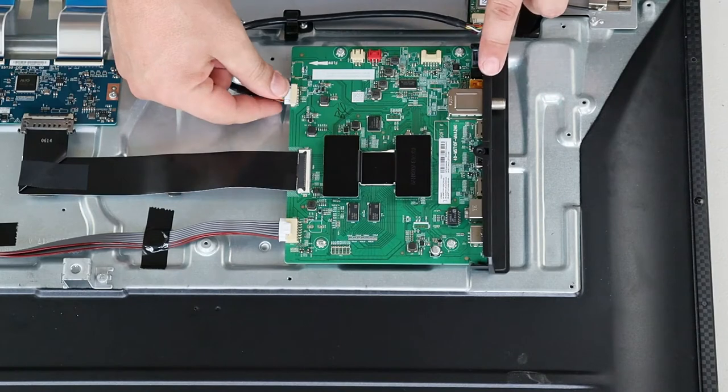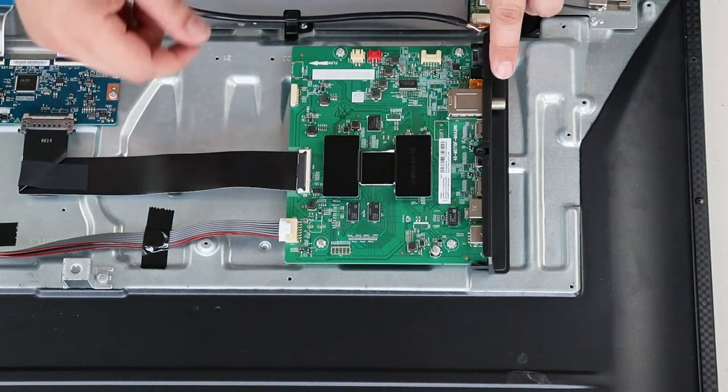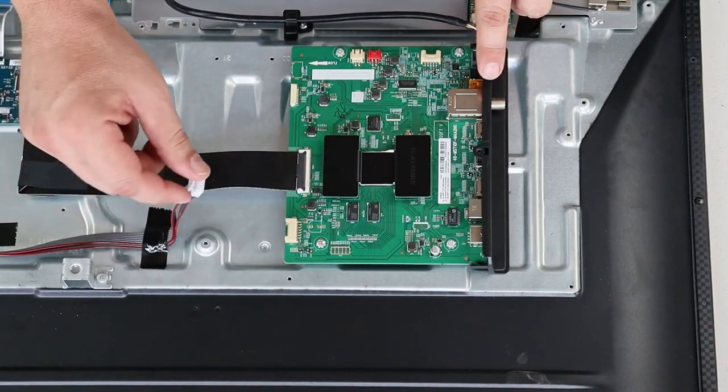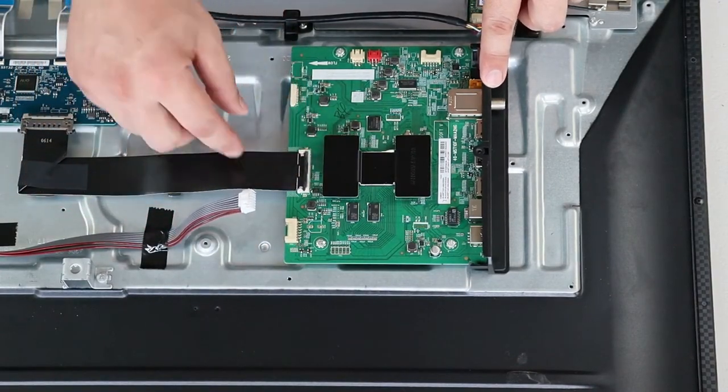Here you can proceed to remove the Wi-Fi cable. Remove the cable that goes to the power board. And disconnect the ribbon cable.